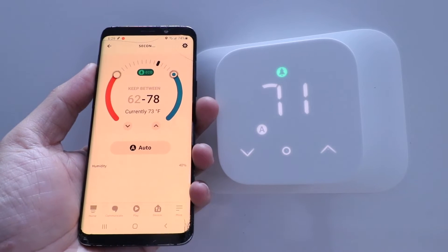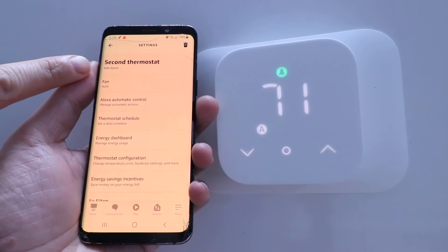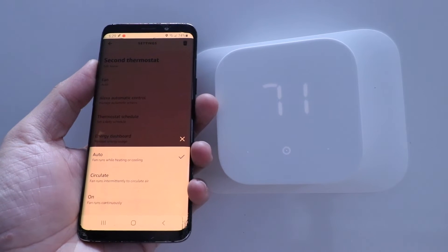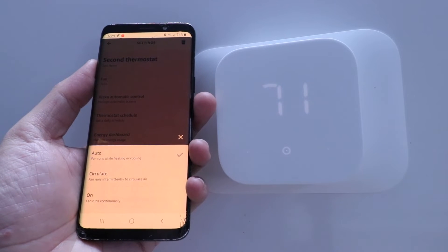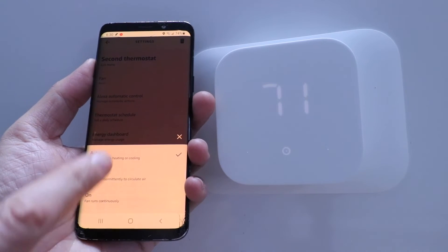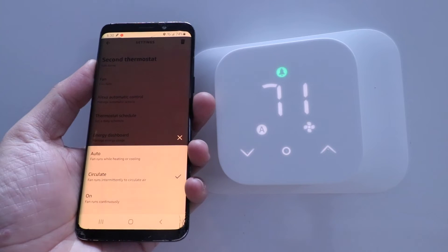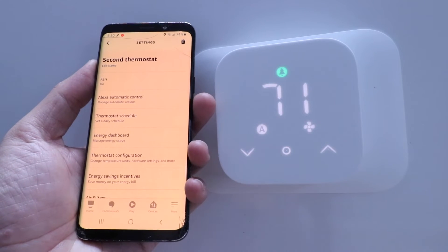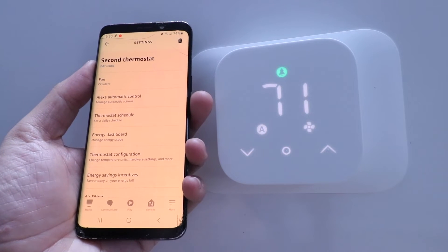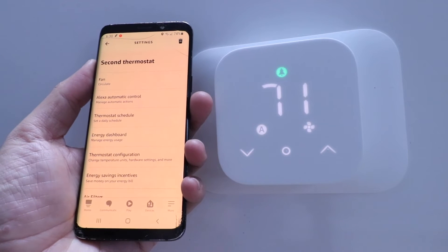For more complex operations, click the gear symbol in the upper right corner. You can edit the name, and there's also a fan option — currently set to auto, meaning the fan runs automatically when heating or cooling. You also have a circulate option which runs the fan periodically throughout the time heating or cooling is on, or you can set it to run continuously. The good middle ground is circulate — it intermittently runs and evens out temperatures. If that's not enough you can bump it up to always on.